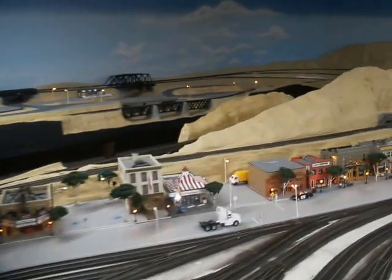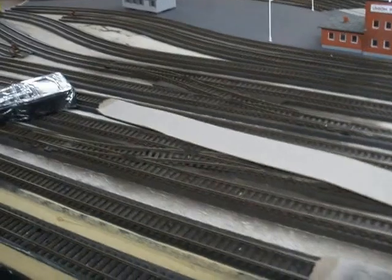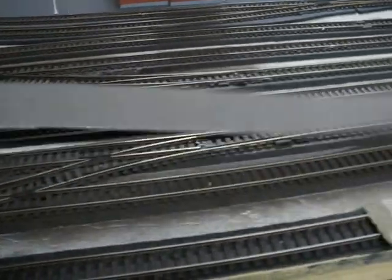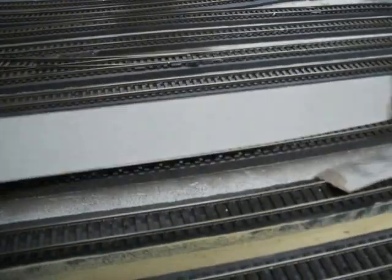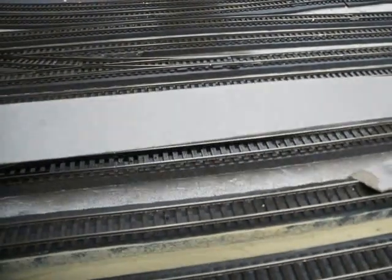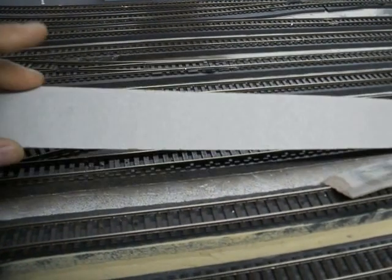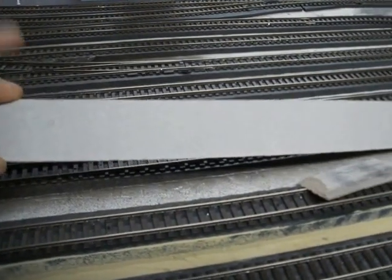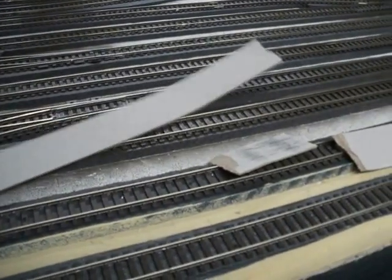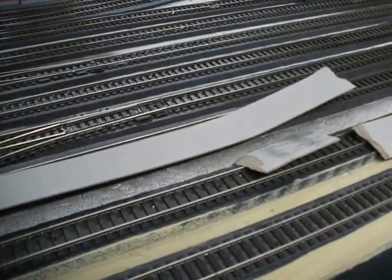I cleaned this entire layout in like probably half an hour. The way I do it is with these cardboard strips that Home Depot sells — they're called drywall shims. They sell a package; each package has maybe 100. They're one and a half by three feet long, and I think they cost around $15 to $20.